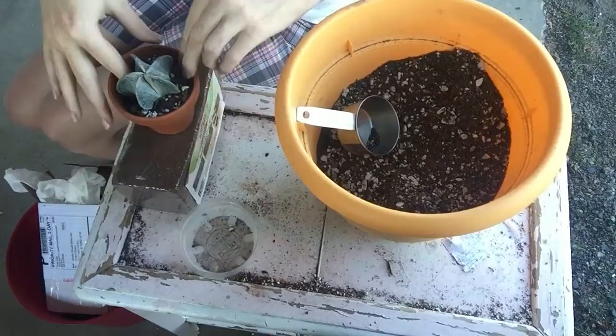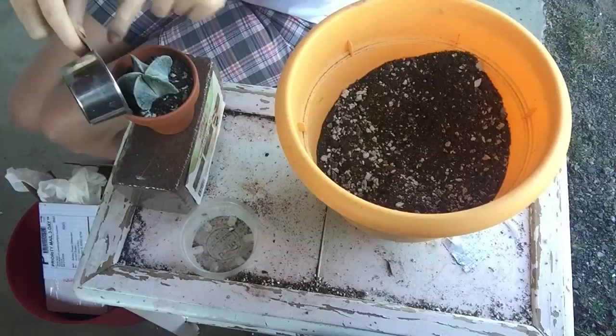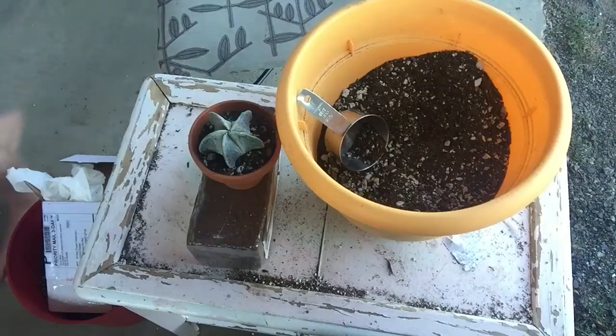I looked at his roots - it's always a good idea when you're repotting to give a quick look at the roots. I even broke off a little bit of the soil that was still on them just to make sure that he was happy and good. Excuse me while I get a little bit more top dressing.